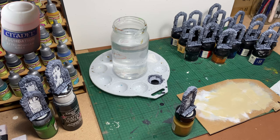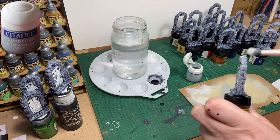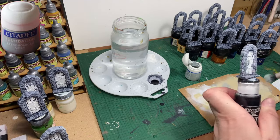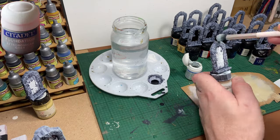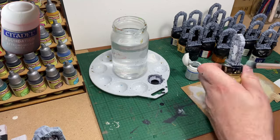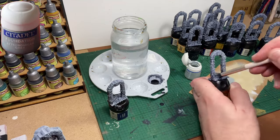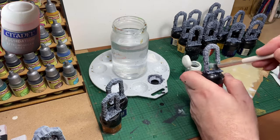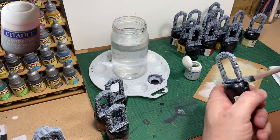Now I'm going to use Astronomicon Grey. It's a very light grey and I'm going to be heavily dry brushing all these pieces with it. Don't worry about getting this exact colour — just get a light grey. If you don't have one, mix some black and white to make a light grey. As long as it's lighter than the colour you used for the stone effect, it'll do the job. This is time consuming because there are so many pieces, but you can be as heavy handed as you like with the dry brush. As long as you wipe most of the paint off, you can't make a mistake. Just keep dry brushing until you get the desired effect.